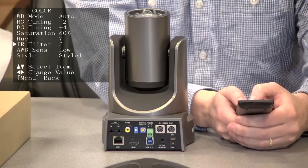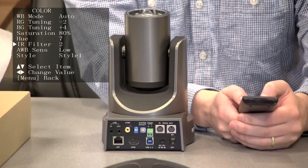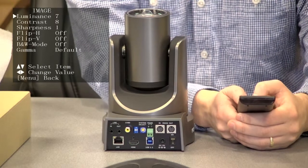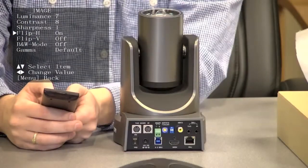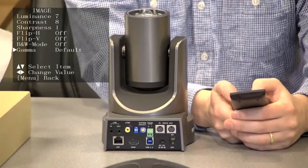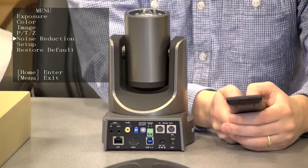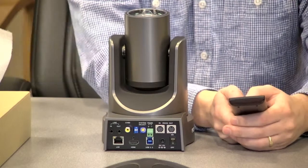Hue. IR filters, which actually make a big difference — one IR filter looks pretty good. Here's our image section: luminance, contrast, sharpness. This is where we can flip the image both horizontally and vertically. We have backlighting and gamma. Here are our pan and tilt options, noise reduction options — we have 2D and 3D noise reduction options — and then restore defaults.